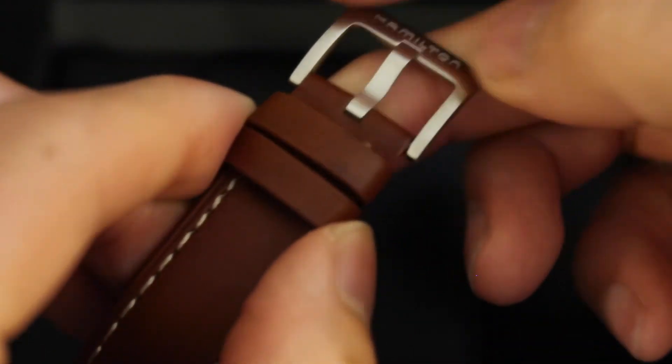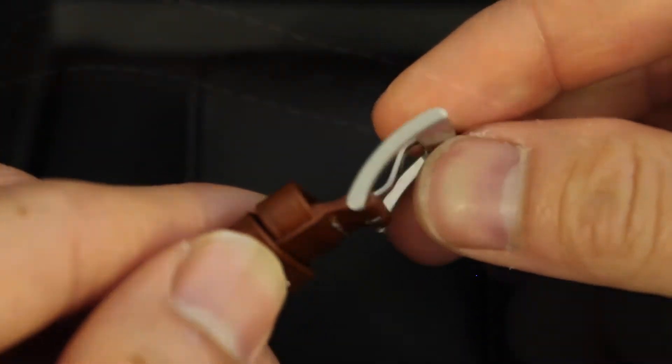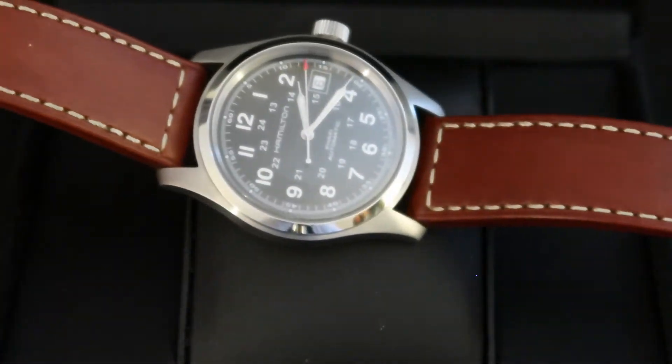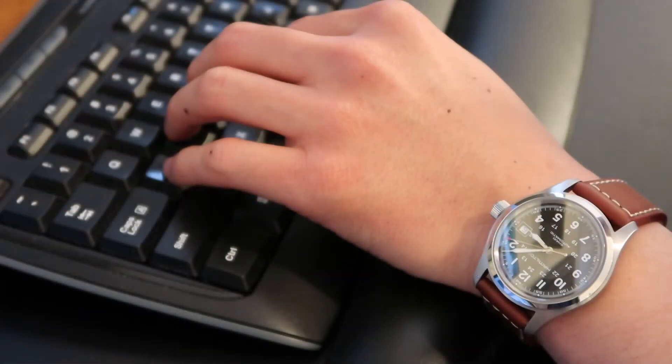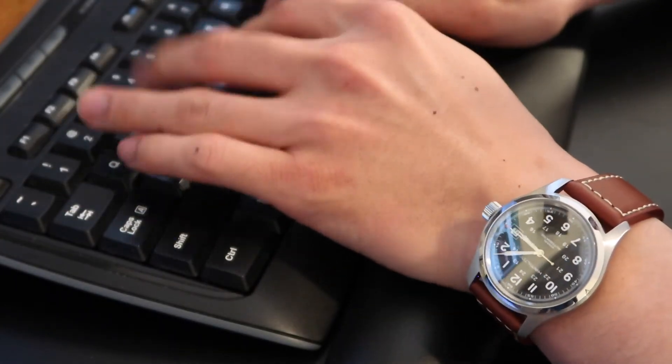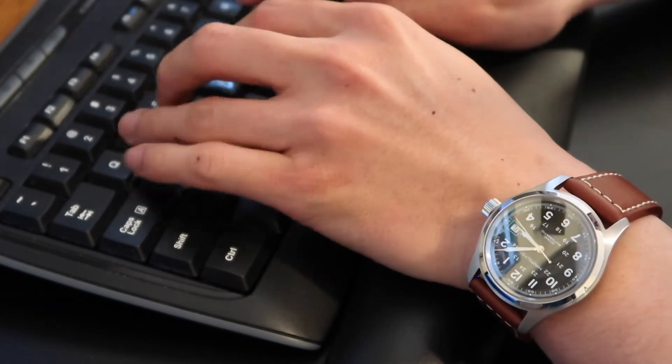The watch is secured with a traditional buckle with two very nice straps. I'm a big fan of the stitched leather, which I think adds a nice level of contrast to the overall appearance. At only 5.28 ounces, I forget that I'm wearing this watch, which is a step up from some of the other watches I've worn — which have felt like I've had a Volkswagen dangling from my wrist.